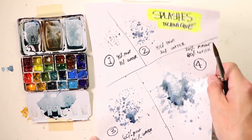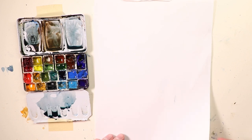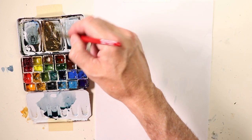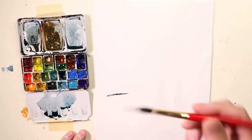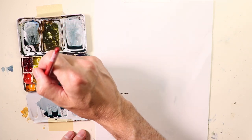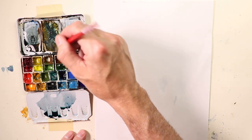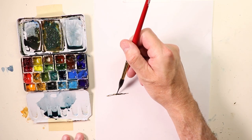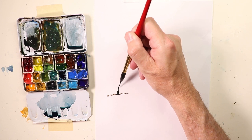Let's start a new sheet of paper and do a second technique. We're going to switch over to our needlepoint brush and create some trees. We'll take burnt umber, French ultramarine blue, sap green, yellow ochre, cerulean blue, and Prussian blue — a nice mixture — and then do some tree trunks. With our needlepoint brush we can get really fine lines.